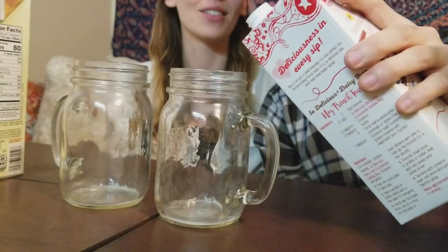All right, the next one — number three. What? Return of the Eggnog. Are you Star Wars referencing this? I don't know. This is so delicious. Holiday Nog. So let's see if it's so delicious.